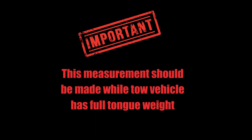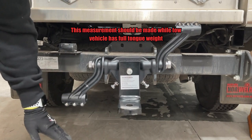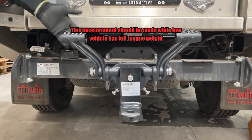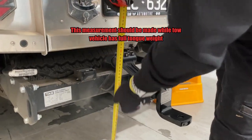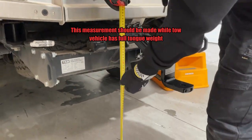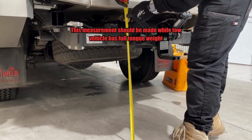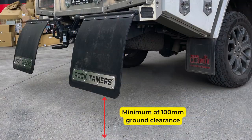Please note that when taking this measurement, the vehicle should have full tongue weight. Locate a measuring tape and measure from the ground up to the bottom of the hole in the hub arm. Write down this measurement and head back to your bench to commence the next step. Note that your mud flap should also hang 100mm off the ground when the towable is installed.